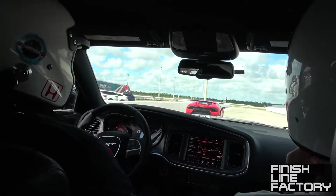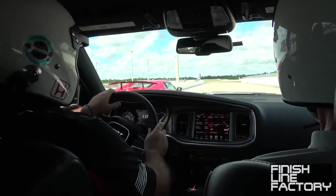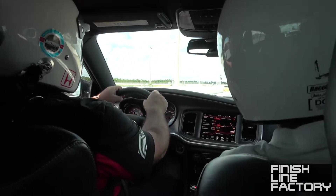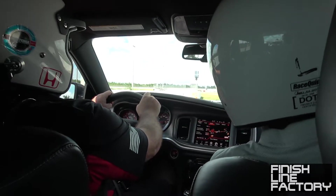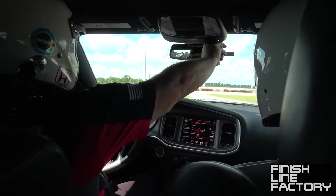LMP. We're in LMP auto. 35 miles per hour in pit lane. As you roll out, look through your mirrors, make sure the track is clear before we roll out.